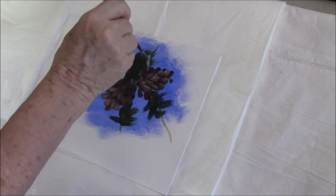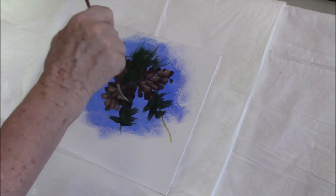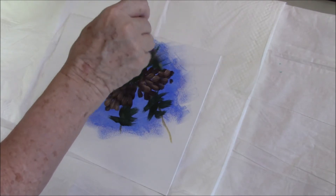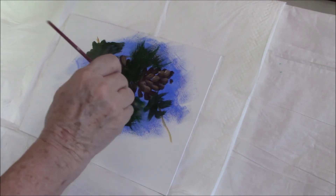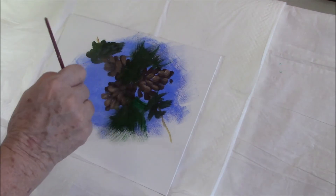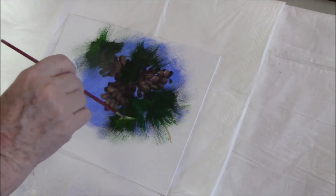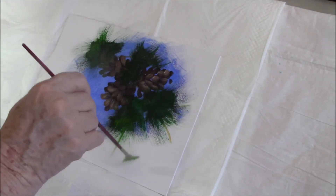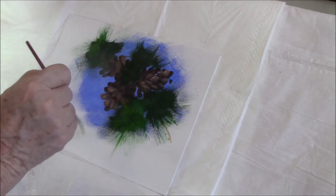I'm using my fan brush to flick away from the center of the green that I've already put on there. I've mixed talo and sap at this point and I'll be adding titanium white as I go. I'll work on these pine needles until I've got them where I want them, and then I'm going to go in and reinforce the pine cones.